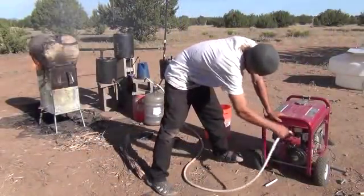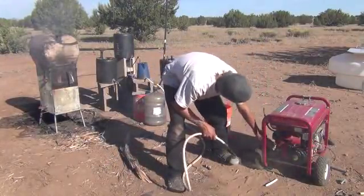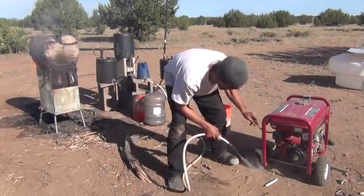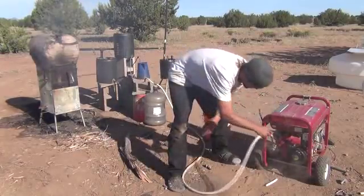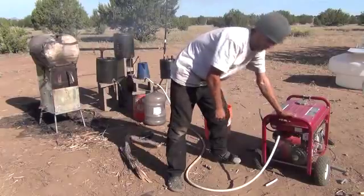Hi folks. What we got going on here is synthetic gas production. I've taken the carburetor off of the generator — no more fuel line or anything. What we're going to do is stick that down inside of there and see if it won't start up for a while.